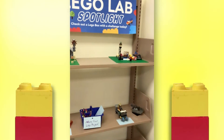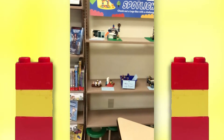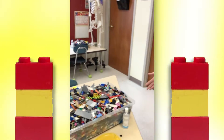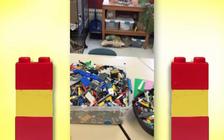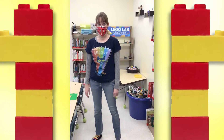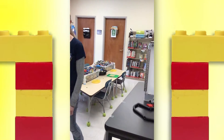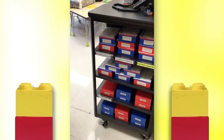The lab is full of Legos for the entire winter learning program so you can come in anytime the library is open and build something really cool. Or if you can't come in or you want to take all this cool Lego amazingness home with you, we also have two different types of Lego boxes.